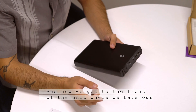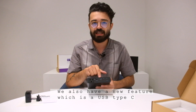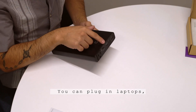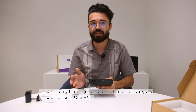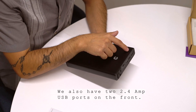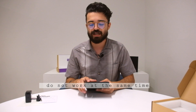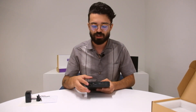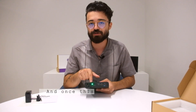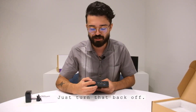On the front of the unit we have our standard AC outlet. We also have a new feature which is a USB Type-C 60 watts, so it's a very fast charge — you can plug in laptops, phones, and tablets or anything else that charges with USB-C. We also have two 2.4 amp USB ports on the front. Something to note is that the USB-C port and the AC outlet do not work at the same time because of such high wattages. To turn on the AC outlet you flip the switch and once the green light is on you can plug right in and start powering, and to use the USB-C port just turn that back off.